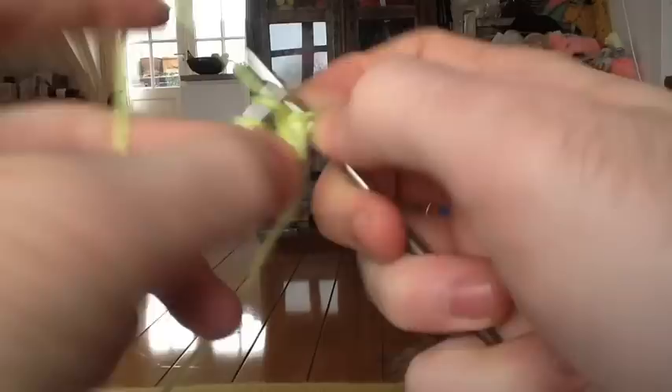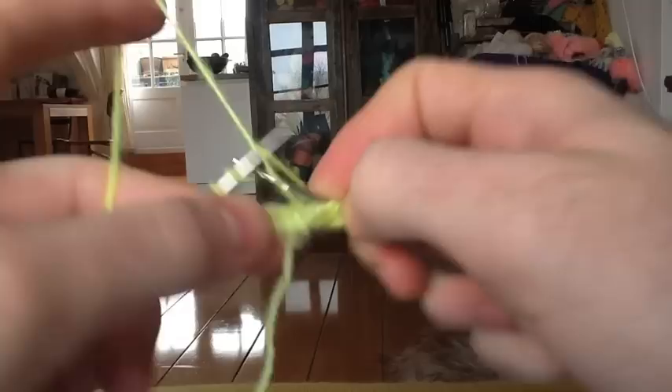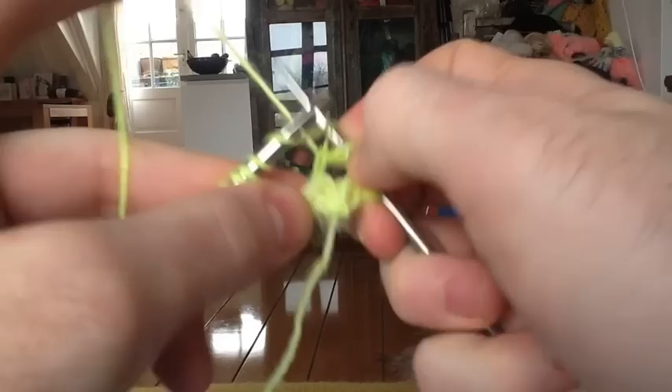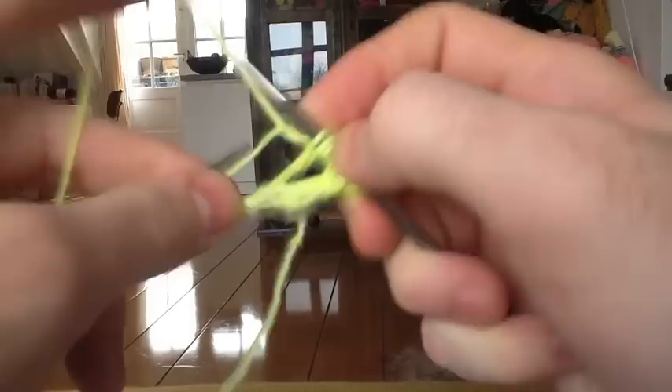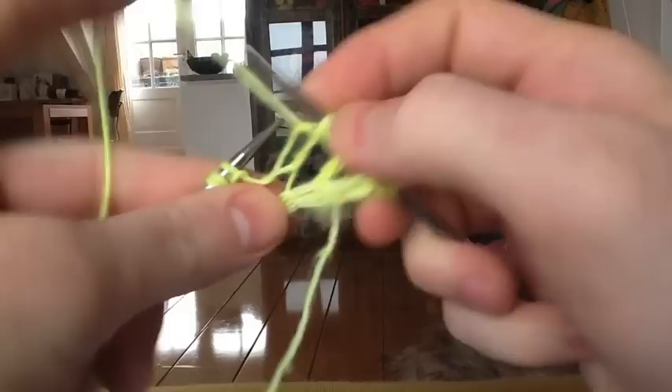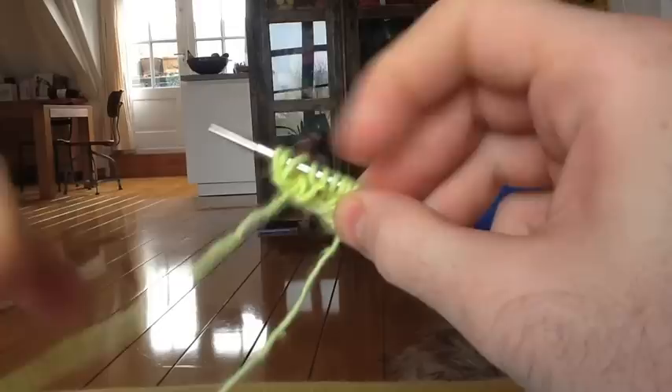Row two, wrong side: knit four. Knit one, purl one into double yarn over — knit one off, purl one off. Knit one, purl one into double yarn over — knit one off. If that second yarn over slips off too, that's okay; you just need to purl into it. So that double yarn over gives us two stitches: knit one, purl one into double yarn over. Knit one, and slip three with the yarn in front. Thirteen total stitches.